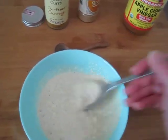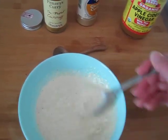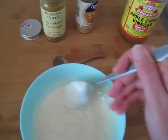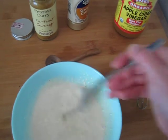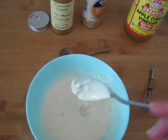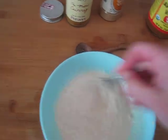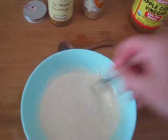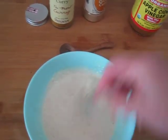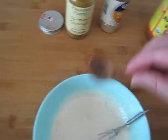I absolutely love this salad dressing over nice fresh veggies, some lettuce and tomato — it's absolutely delicious on a salad. Now that's still a little bit chunky, so if you have a little whisk like this you can go ahead and whisk it nice and smooth, nice and easy.